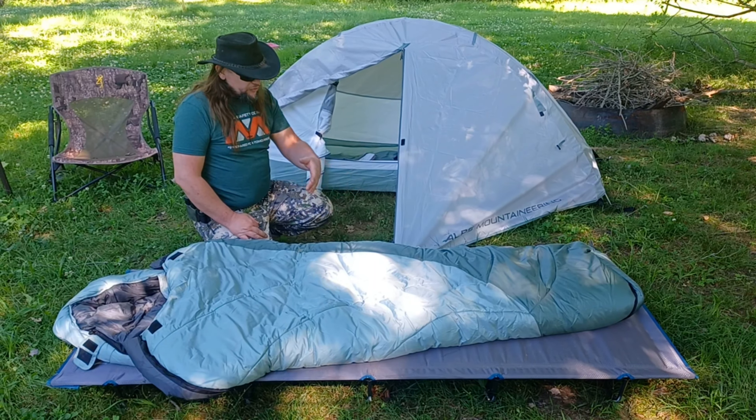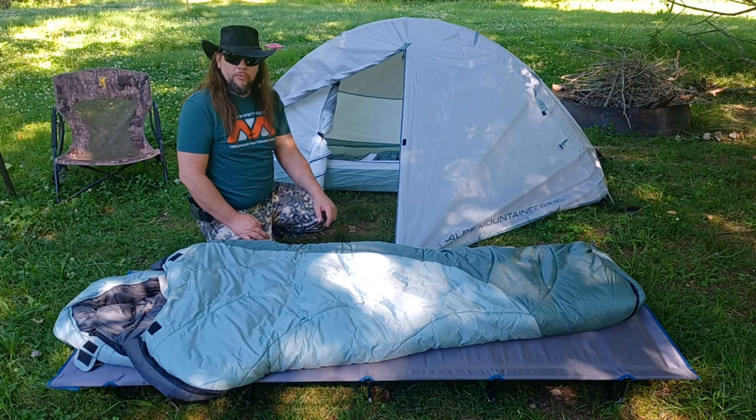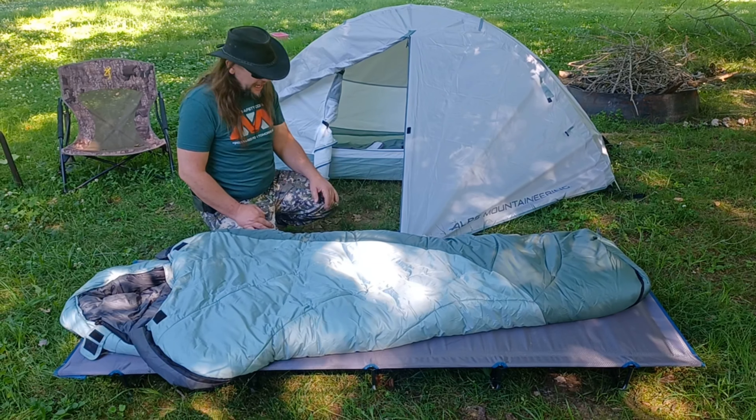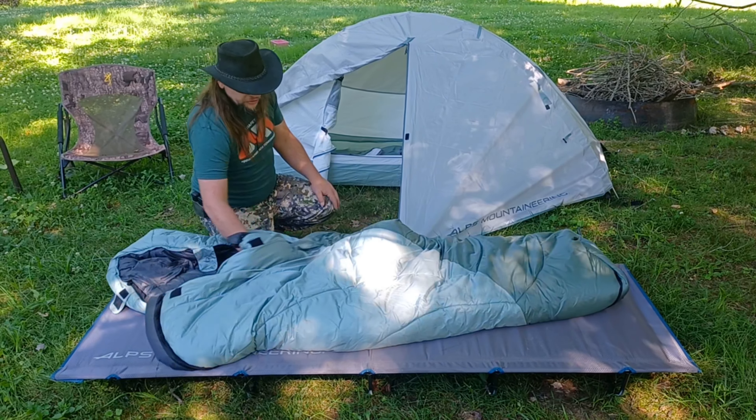I've used it a few times and it works really nice — nice and warm all night long. In fact, you might find yourself climbing out of the bag in the middle of the night because you're a bit too warm. This is a really nice bag, the tent is really nice, and this cot is fantastic.